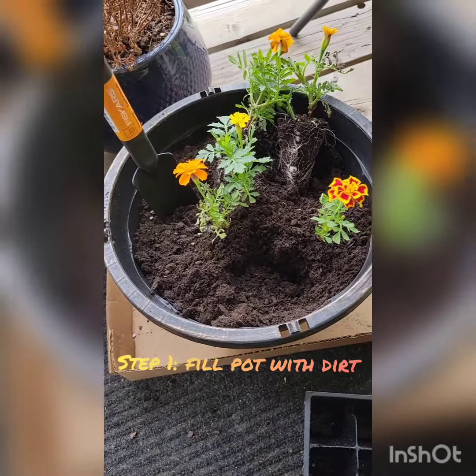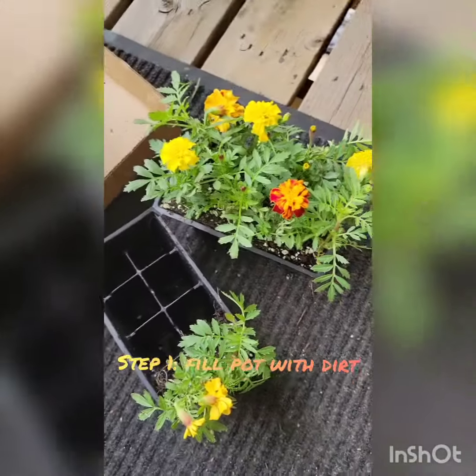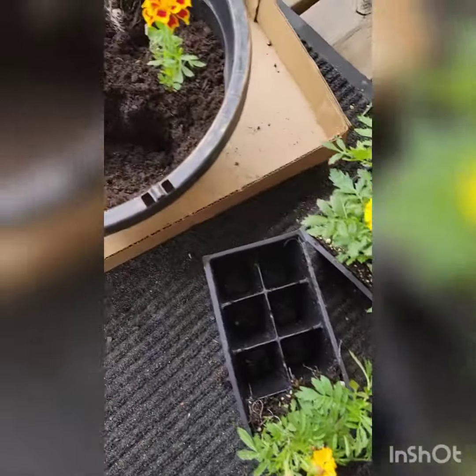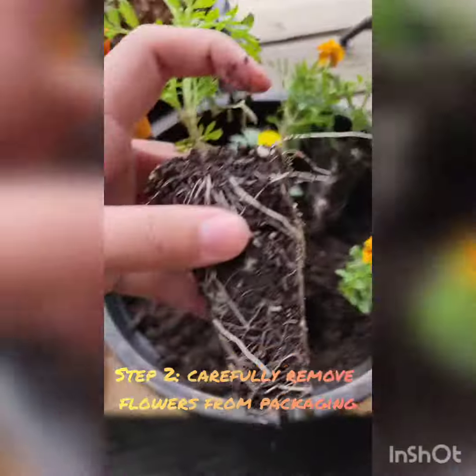I have a hanging planter that I bought from the store for five dollars. I just filled it with dirt and then I got these little marigolds to fill it up.